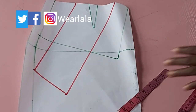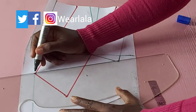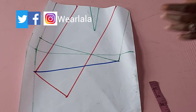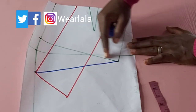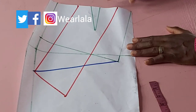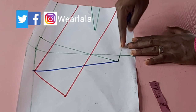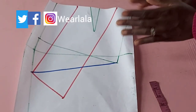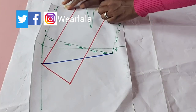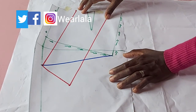Now we're creating the third cascade with a different color. I'm linking these two points together. The first cascade uses the green marker, the red one is the second, and the third will go from here into the blue line and back to the center front. You might want to make a copy of your original front skirt pattern before proceeding. I'm now placing this on another pattern paper to trace the cascades one by one.